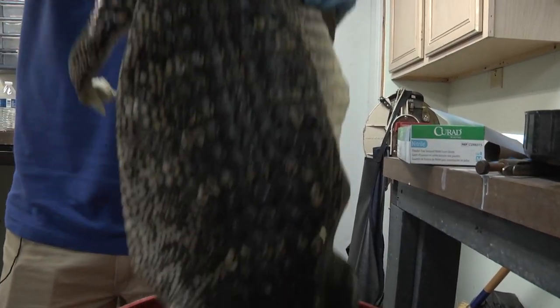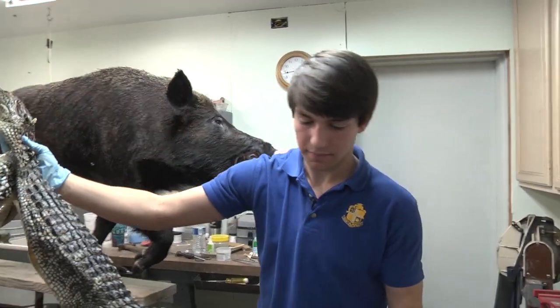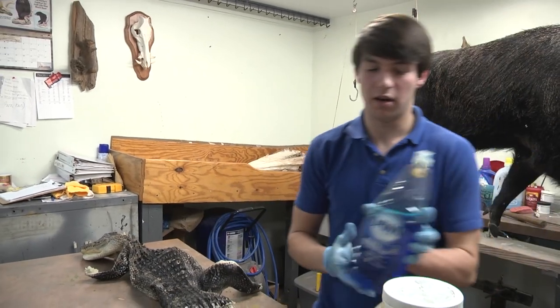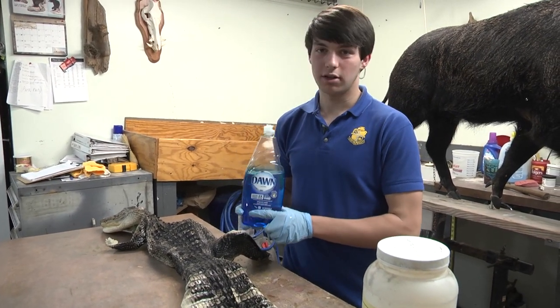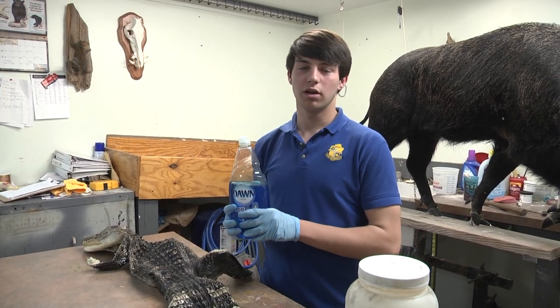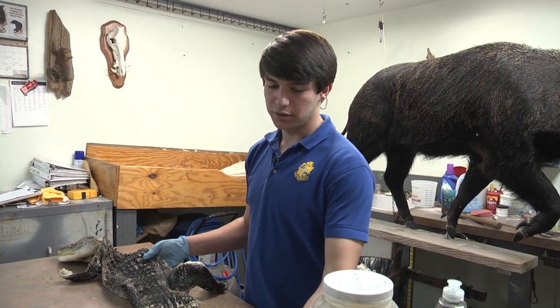It's been in the pickle about two days. We're going to take it out now and the next step is to degrease it. We're going to use a very strong taxidermy degreaser called Dawn Dishwashing Liquid. We're going to put a good bit of this in some warm water, let it set up nice, and let the gator soak in there for about an hour to draw all the greases out of the hide.